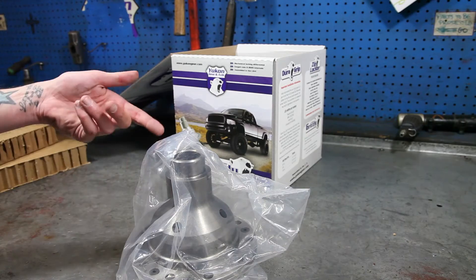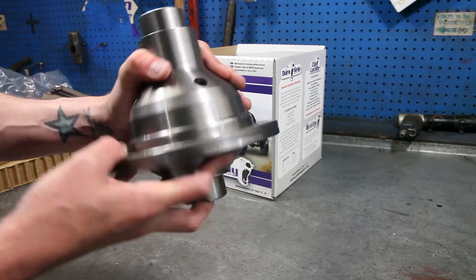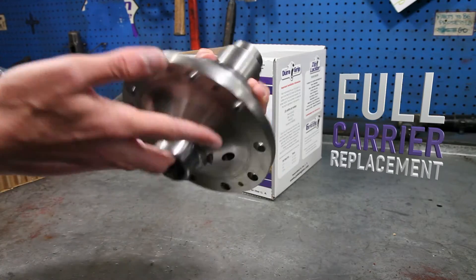As you can see, it comes packed in plastic and has a rust inhibitor on it, so it shows up looking great. The Grizzly Locker is a full carrier replacement.